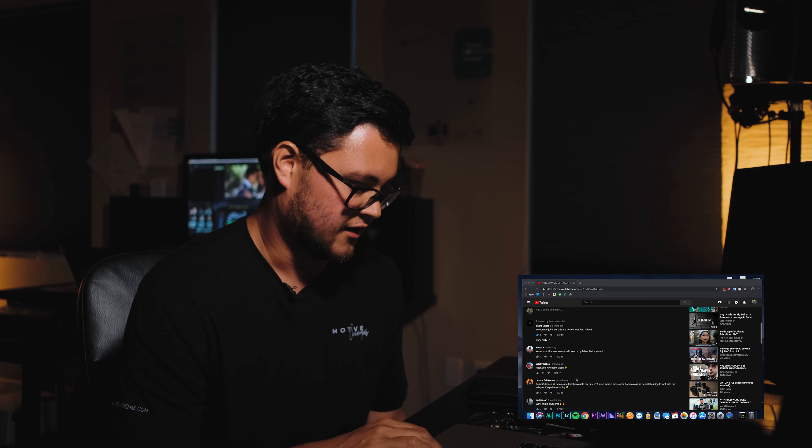This wedding film has around 8,000 views with a bunch of questions. Let me know what you guys think about this video in the comments, and hopefully if you like it I'll continue to do them - make a playlist of commentary versions of the wedding films. Let's get started.